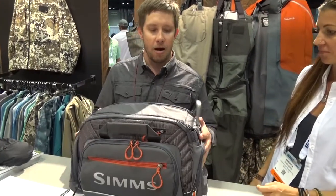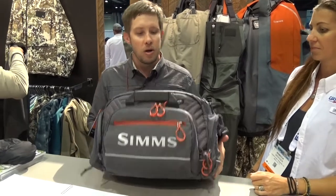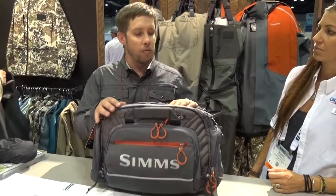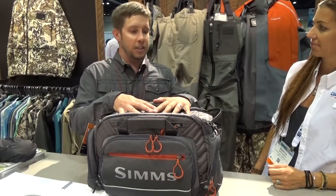We've got new product out. We've got a ton of great new stuff coming out here at the show. Today I want to talk to you a little bit about our new Challenger Ultra Tackle Bag. This is a great new bag from us. We've got a 420D ripstop nylon here that's got a DWR finish on it, so it's going to have some nice water repellency.